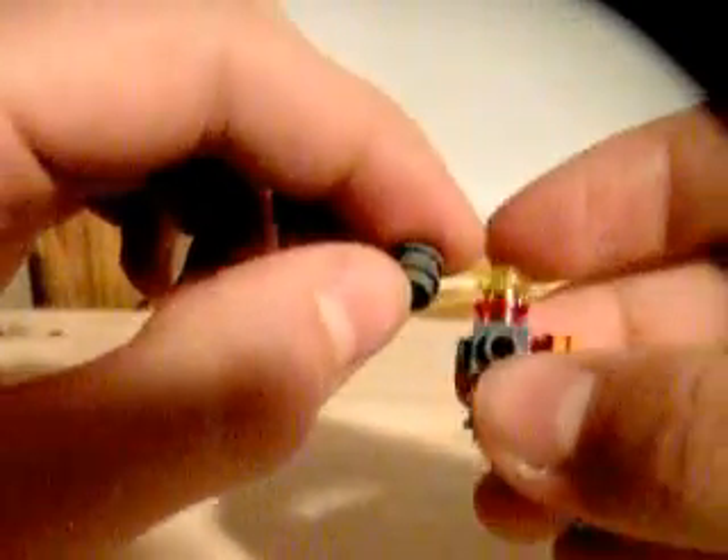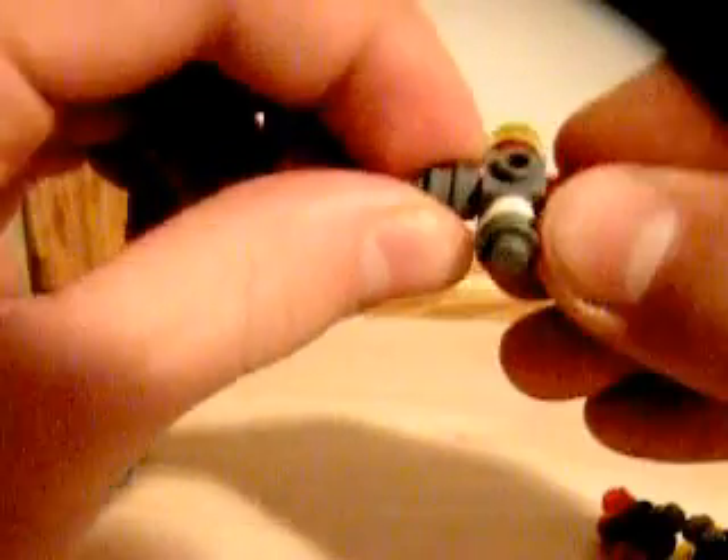Okay, this part — you will need a lot of these studs. You need, let's see, one, two, three, four. Okay, I'm just going to do it out of the way. You take four of these — actually, eight studs that come on top of each other.